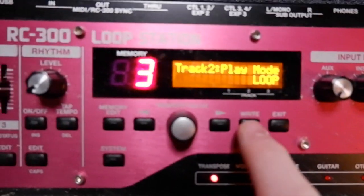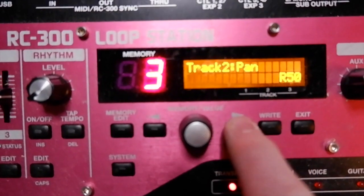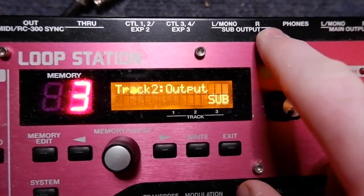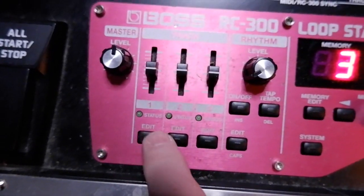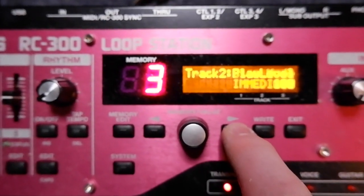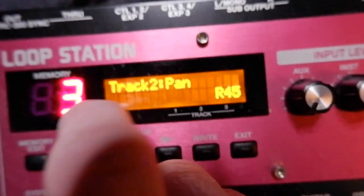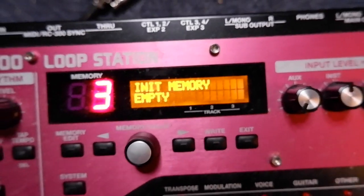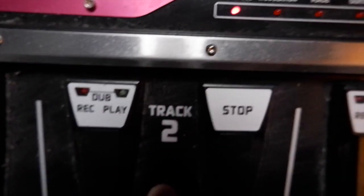Track two, same idea. Click it once, toggle over until we get to output. I want this to be sub as well, because we're going to pan it to the right. So sub — save that, click right twice. Come back over, edit, toggle over till we get to pan. It needs to say R50. Save, click right twice. Now it's saved. That means sub output right — that's where track two is going to come out of.